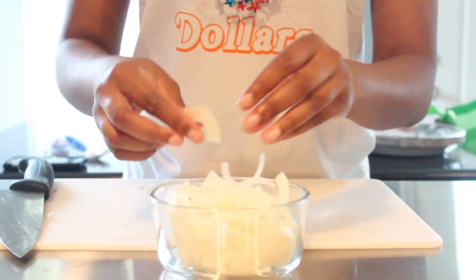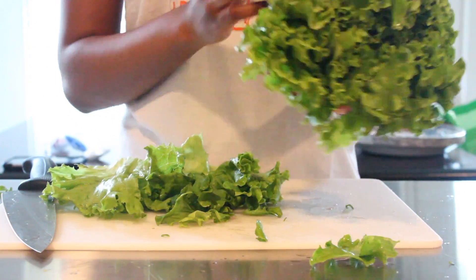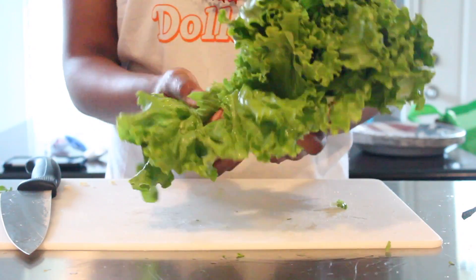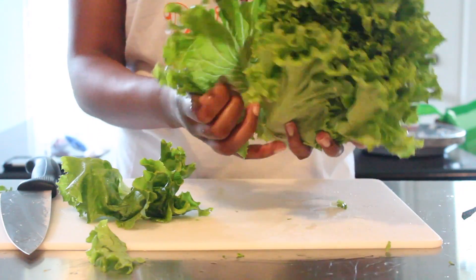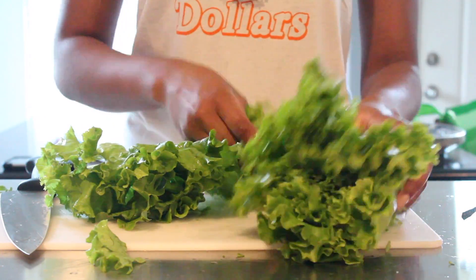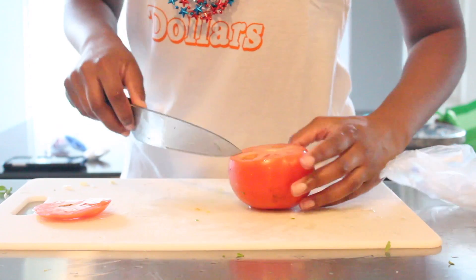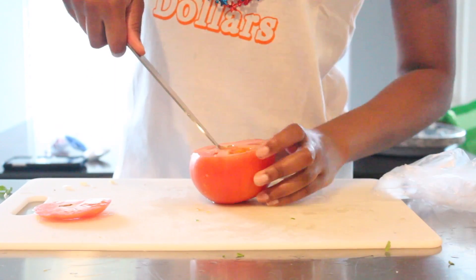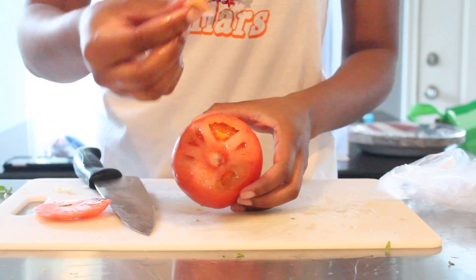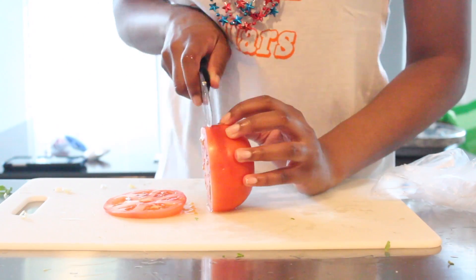Moving on to the lettuce — I got red leaf lettuce and I'm peeling off the outer layers because those are normally the bad parts, then picking off a few leaves for my burgers. For the tomatoes, you want to get a beef tomato. I'm picking off the root because I don't want any of that in my burger. Beef tomatoes are great because they hold their shape, they're firm, and they're not slimy like other tomatoes.